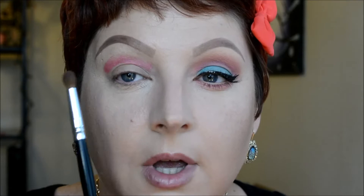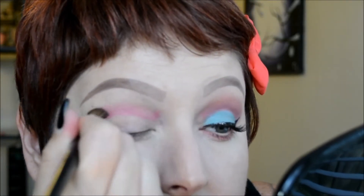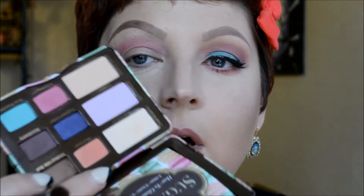The next step is to blend that out. I'm going to take a slightly more dense fluffy brush to keep the color in the general area while still blending it out. Using windshield wiper motions, staying above the line, I blend it out so it's more diffused. For the transition color, I'm going to be using Macaron, which is this orange shade right here.